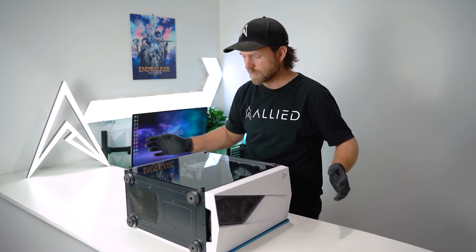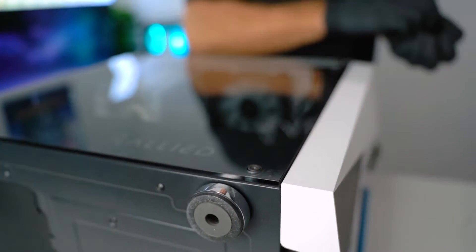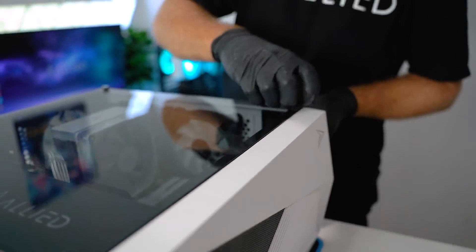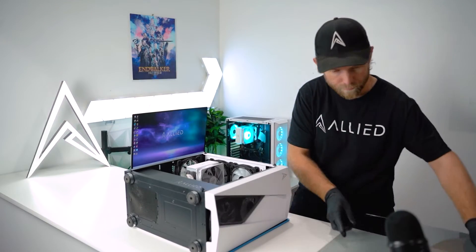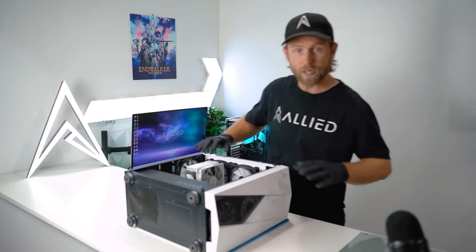Once we have our PC nicely in place, we've got to remove the four screws from around the outer edge so we can remove the glass. Once we remove the glass, we want to put it on a flat surface where it's safe, where it won't fall, slip, or potentially break.